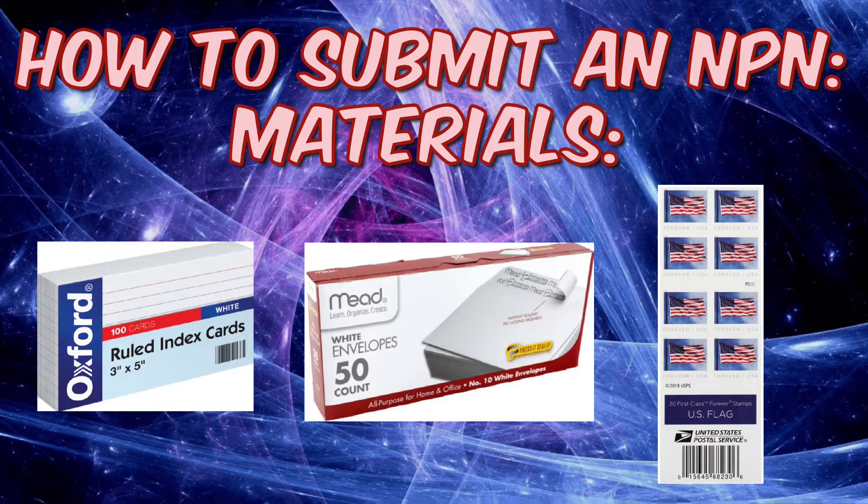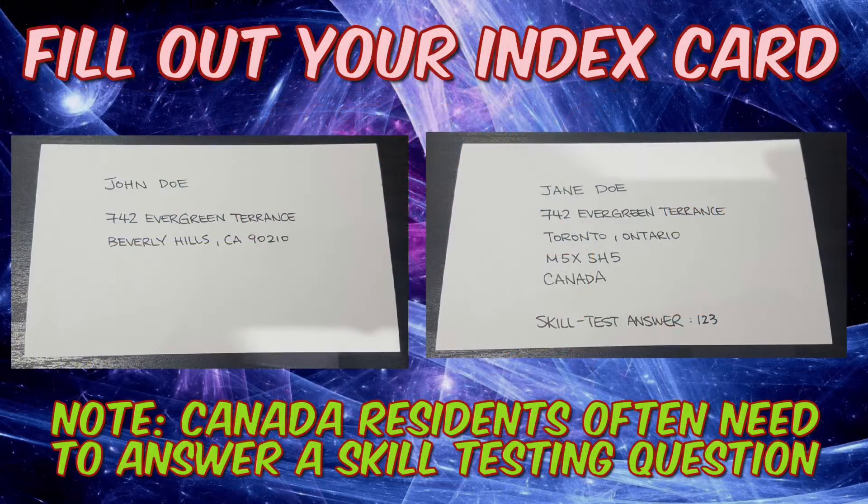Really don't need a lot — the most expensive thing is probably the stamp. Once you have those materials, take your index card and write your full name and address. If you're in the United States you don't need to write 'United States,' but if you're from Canada make sure you put 'Canada' at the bottom of your address and include your skill test answer. I'd recommend printing in capital letters so your handwriting is very clear — otherwise you may not get your card.